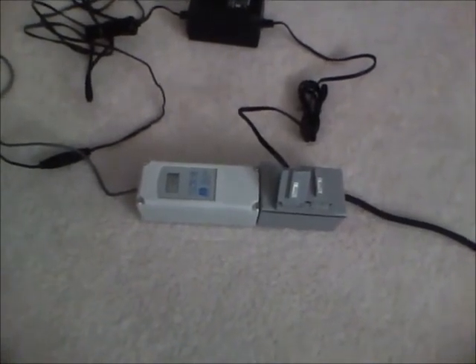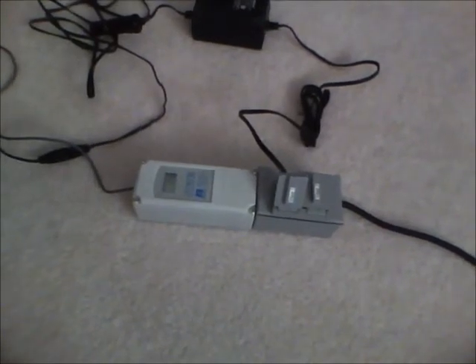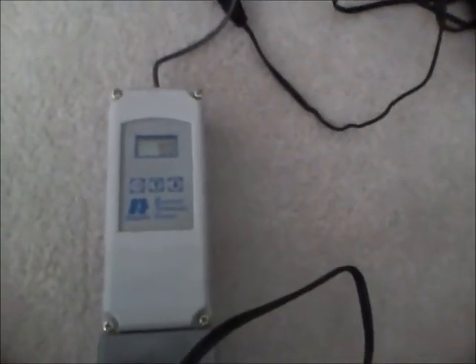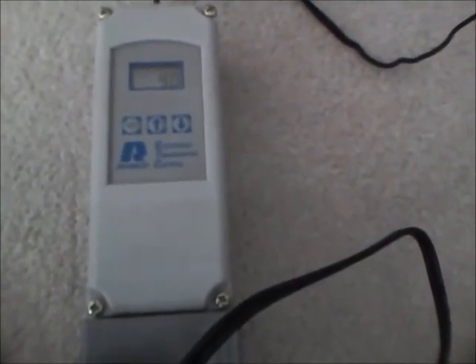Essentially, you can set the temperature you want and a variation — a delta on how far it will drop down before it kicks on again. Here, I've got it set for 93 degrees with a two degree delta. So at this time, it's on and it's heating the cooler. The rest of this wire mess is mostly the cooler and the cooler's wiring.